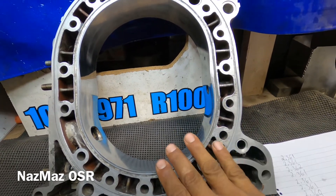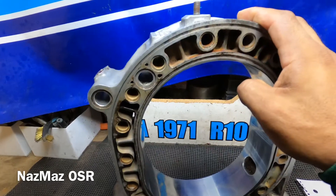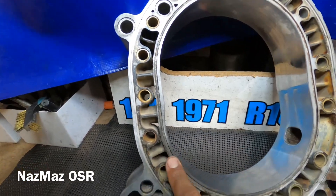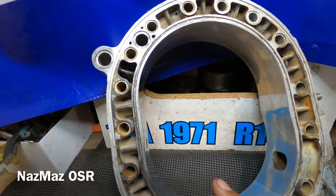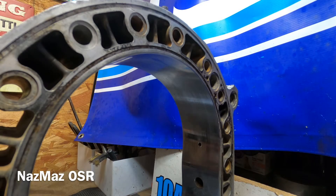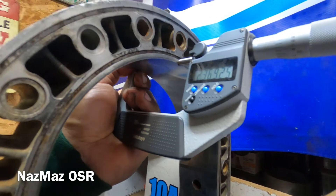Now I'm going to show you another rotor housing that does have some shrinkage, so you'll see the difference between a good and a bad rotor housing. Here's the bad series 1 rotor housing - a few things checked out good but it's not all good. The chrome is good, the water o-ring jackets are good, but this rotor housing is distorted and there's some shrinkage. We're going to start just like the other one and check the width, documenting the numbers.